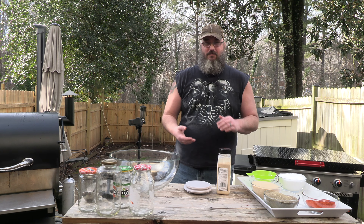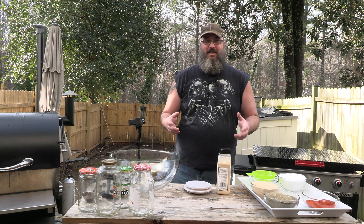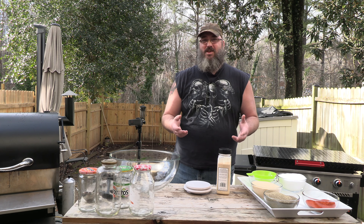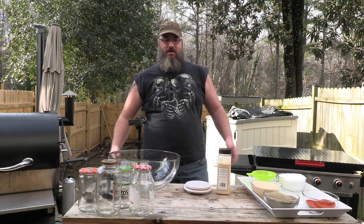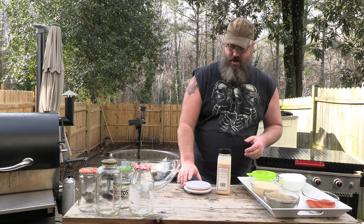I want to show you today how to make it, because when you buy those little itty bitty packs, someone else is making it for you — and generally you're getting it out of somebody's basement. Why not get it out of your own backyard? That's what we're going to do today.